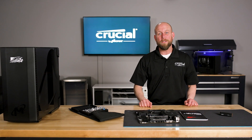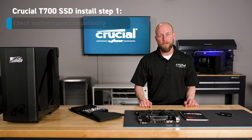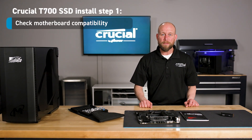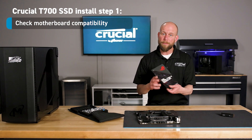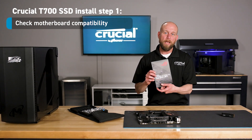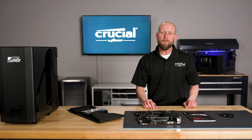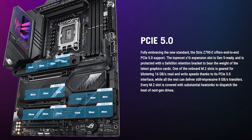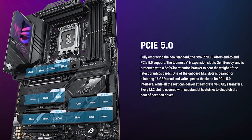The first thing you need to do before installing your Gen 5 T700 is to check your motherboard compatibility. You can do this by referring to the motherboard user manual or by going online to the manufacturer's website. You want to look for information about the M.2 slots, particularly if they support the PCIe Gen 5 protocol.